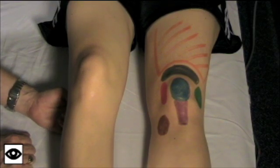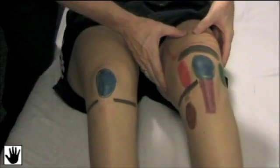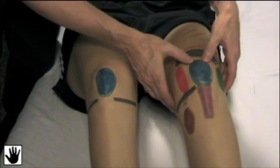We're going to move on to palpating the structures around the knee. I like to have the knees in a slightly flexed position when we do this. I'll be alternating back and forth between the knees so it's easier for you to see, but when you're doing it, you should do one knee completely and then compare with the other side. For palpation, I'm going to start anteriorly, moving from the superior position inferiorly — starting with the quadriceps muscle, palpating down over the suprapatellar bursa and into the insertion of the quadriceps into the patella.